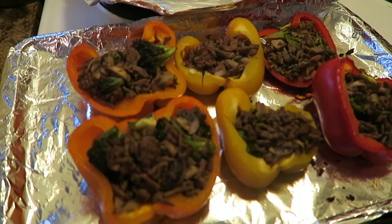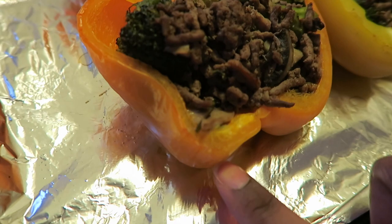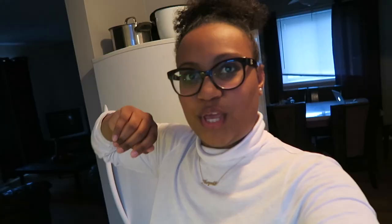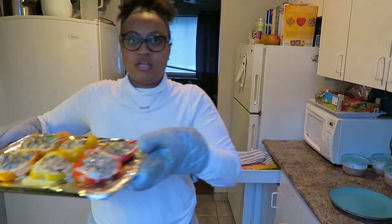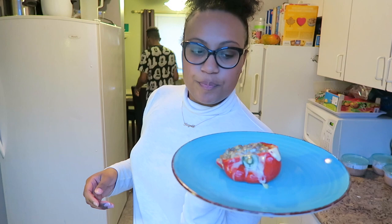The stuffed peppers are cooked — I would like the peppers to be a little softer but I really can't wait anymore. Leave them in the oven as long as you'd like depending on your preference. I've taken them out of the oven and now it's time to put on the cheese. The cheese is on top, so I'm gonna leave it in the oven for five to ten minutes until the cheese is melted, and then it's time to eat these bad boys. The food is ready — there we have it, stuffed peppers!